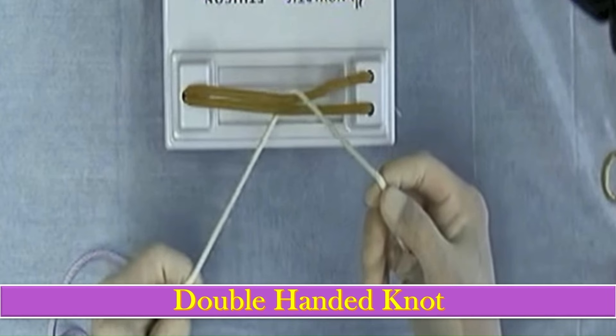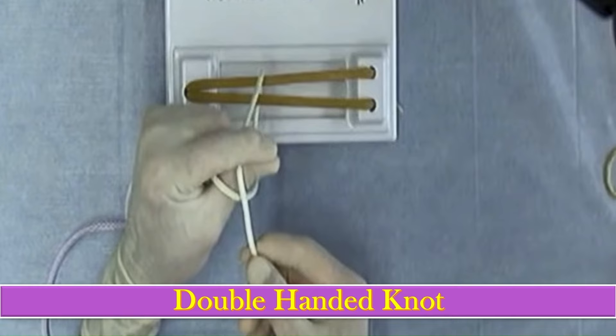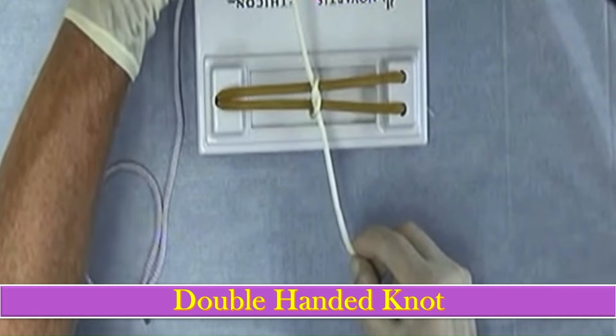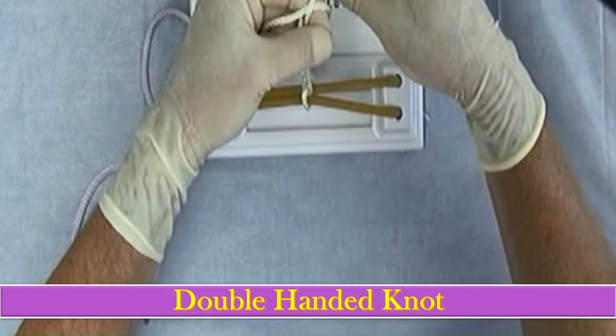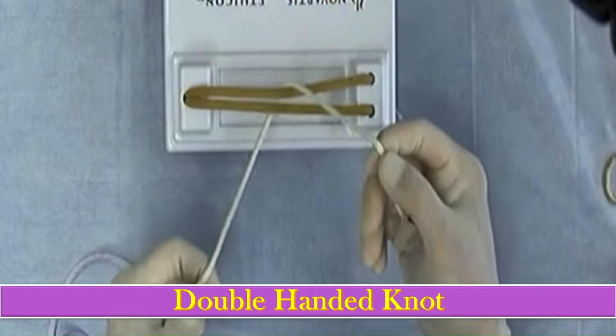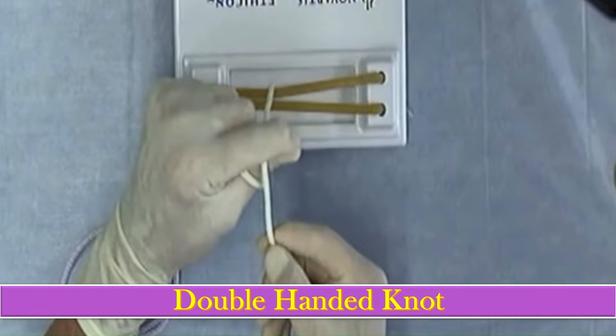The next type of knot is the double-handed knot, in which we use both hands, and the hands must cross each other while making the knot. We have one long end and one short end. Make a half loop around the thumb with the left end, then pinch the thumb and index finger to make a loop, then take the other end of the thread through it to complete the first throw.